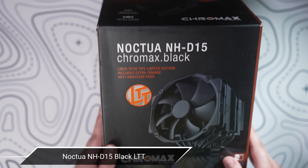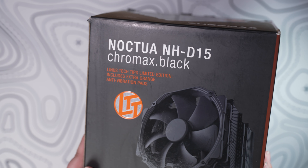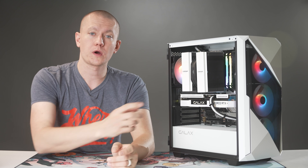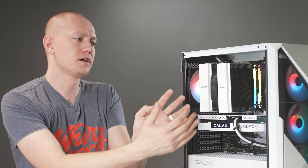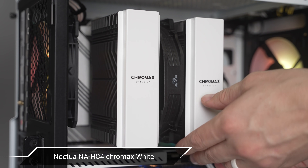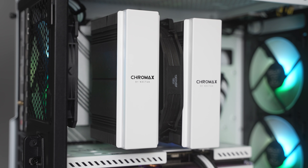The CPU cooler I used is the Noctua NH-D15, specifically the LTT edition — one of the very first coolers I picked up when I moved back to the United States in 2019, when Linus and Noctua announced their partnership. Whoever won this is getting an LTT edition CPU cooler, which is pretty dope. However, the NH-D15 Chromax Black initially felt like it was creating a black hole in the middle of the PC, but I discovered they make tower covers as an add-on for about $30, which I used to complement the black and white color scheme.